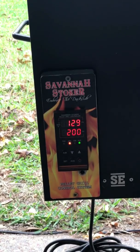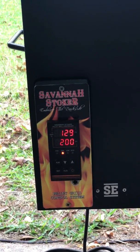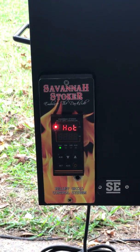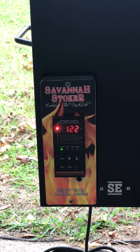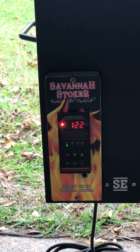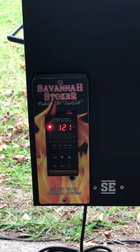I think there's probably a little less than 2 minutes. The way the shutdown mode works is it runs until it gets below 120 degrees. It won't have to run very long before it will completely shut off because the temperature is already down to 122 degrees.